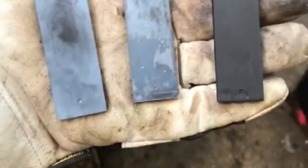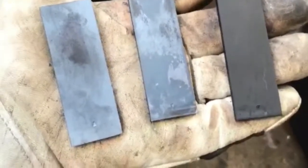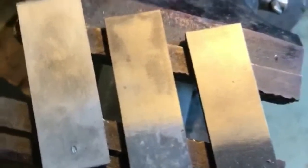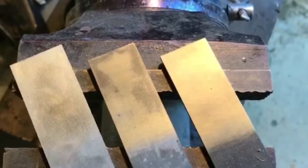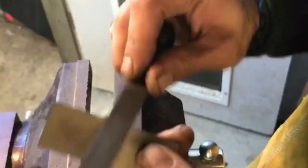Here are the results: oil quench turned black, water quench came out kind of rusty, and air quench is much more clean. I'm going to clean up one side of each and test with a file. After brushing off all the scales, the oil has the file sliding perfectly, water is the same result, and air is just a little bit grippy.